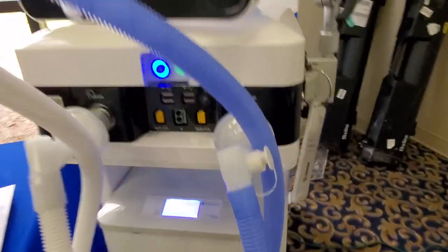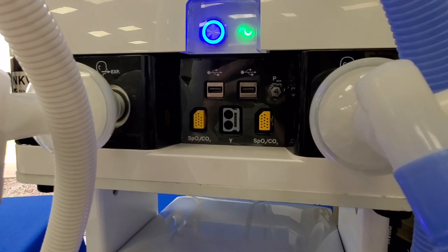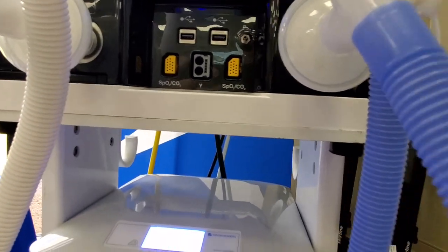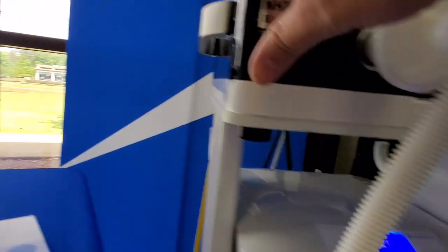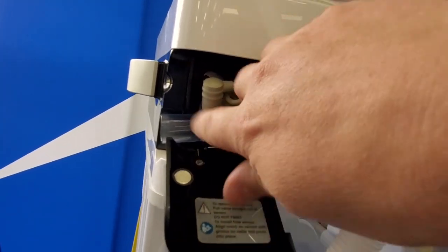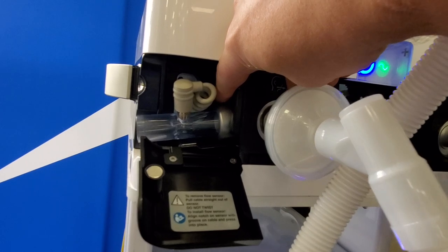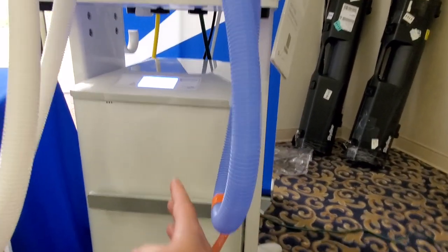But there are some really cool features on this. Take a look at the front — we have SPO2, we've got carbon dioxide, and notice how quiet it is. This thing is actually running right now. On the flow sensor, it's got a traditional dual-wire flow sensor, a lot like the Draeger, but it's got a heated block in here so it prevents moisture build-up. Very cool, very interesting.